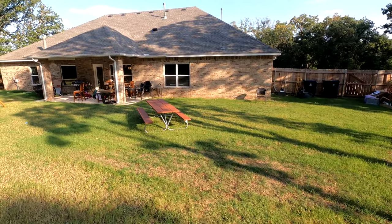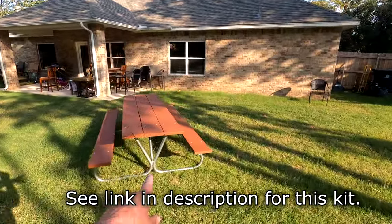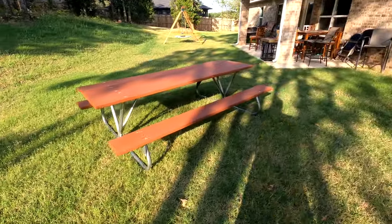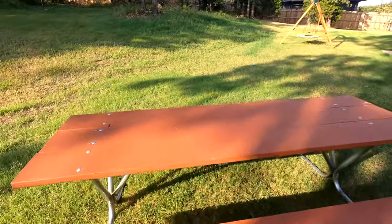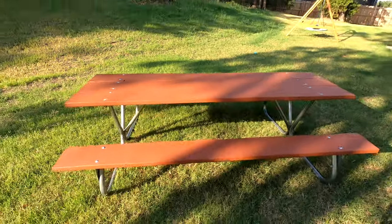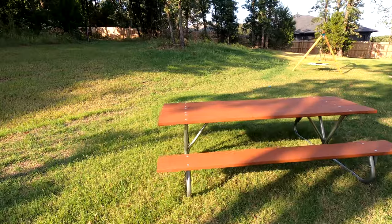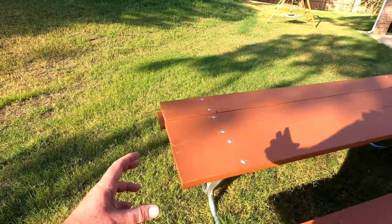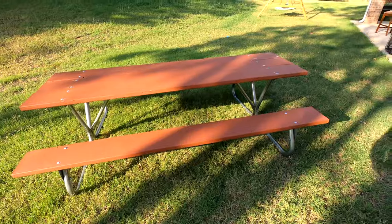I made this from a kit where you get the legs, all the hardware, all the bolts, the instructions, and all the metal — you just bolt it together and get the wood yourself. I basically got the wood yesterday, painted it today, still a little sticky. Super excited. I see me doing ham radio right here — antenna down here. The cool thing about having your own picnic table is you can put little loops, drill your own hooks and accessories on it. Alright guys, thanks for joining me.